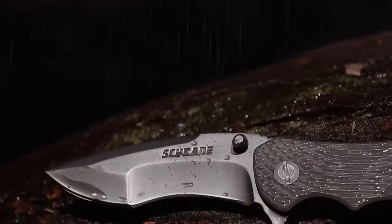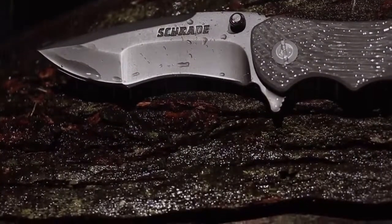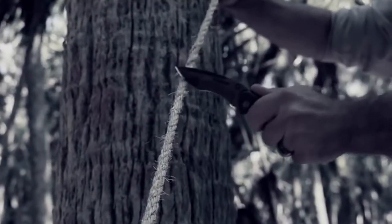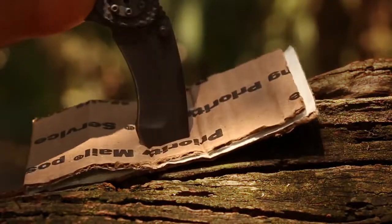Highly resistant to corrosion and wear thanks to the titanium coating, the blade's recurved design excels at slicing through free-hanging rope, binds, and webbing. The strength of the drop point provides aggressive penetration power.